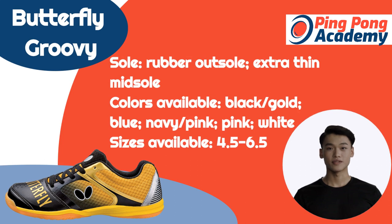The shoes I personally love most are unsurprisingly made by Butterfly. Their groovy shoes are designed to be incredibly grippy — you won't be sliding around as you race to score your next point. Furthermore, these shoes are incredibly lightweight thanks to the very thin midsole. You won't be weighed down by thick soles, and instead it will feel as if you're running around in bare feet.